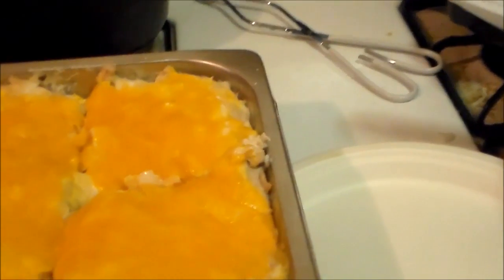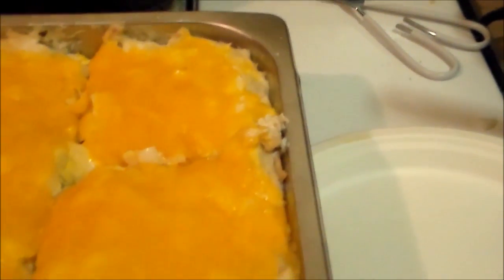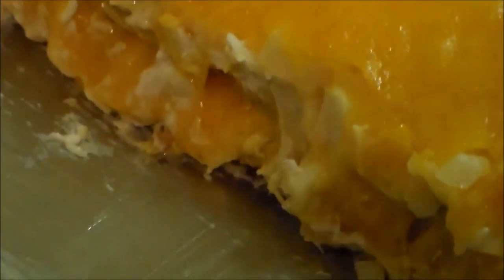Okay, now I let it cool for half an hour. I'm going to pull a piece out and show you what I was talking about. You can see the layer of cheese in there — I have three layers of tortilla, three layers of chicken and cream of mushroom soup, and two layers of cheese and onions.